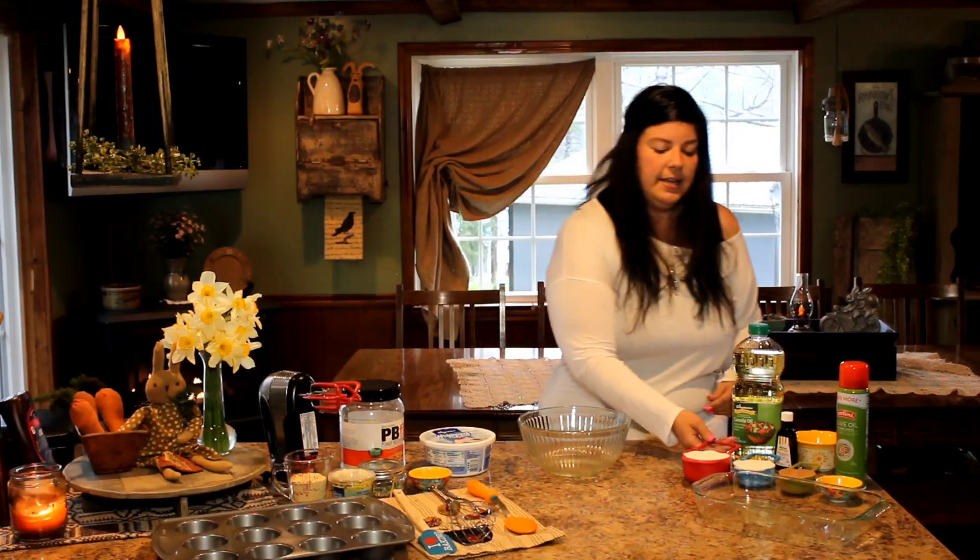First we're going to start with some homemade brownies. These are so simple. There's been people saying that they can't find box cake mix or box brownies, and I think this is a good idea to show how easy homemade brownies are to make.